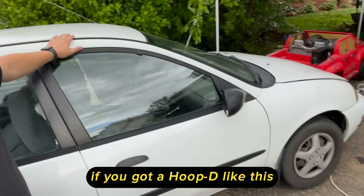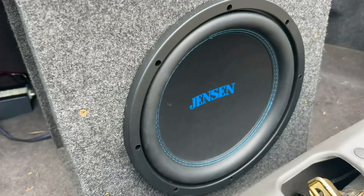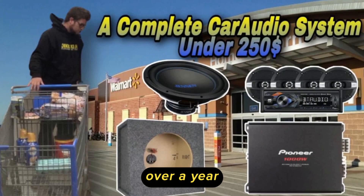If you got a hoopty with all the speakers blown and you want a little bit of extra bass, is the Walmart system any good or is it just trash? We're going to meter this thing and see what kind of numbers it does. I know you guys have been waiting over a year to see what score this thing does, but in the meantime I've had time to play with it and dial it in. Let's hop in and meter this thing.